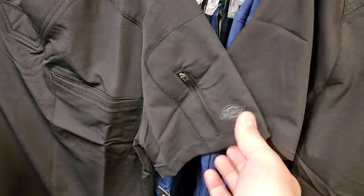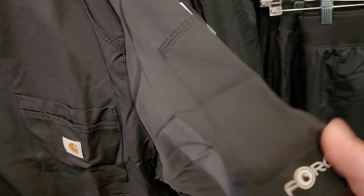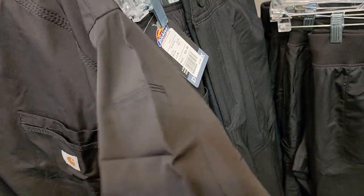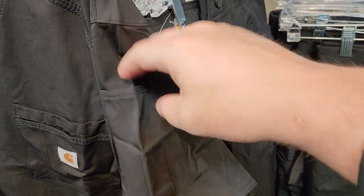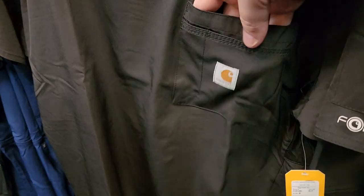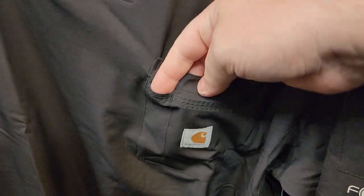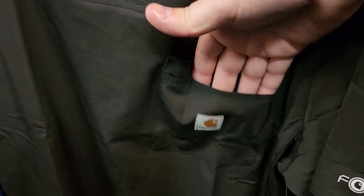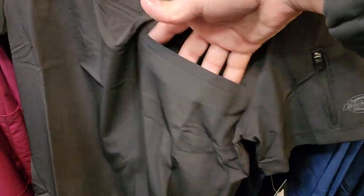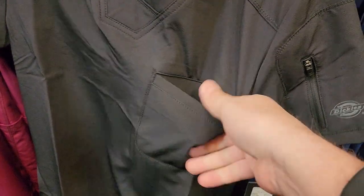I do like this little pocket up here on the arm of the Dickies. The Carhartt also has a pocket, but it's not going to be all that useful because there's no retention — it's just an open-air pocket. Down at the breast, the Carhartt has a large breast pocket with a pen holder and a small secondary pocket, whereas the Dickies just has one large breast pocket that's open but reinforced at the top for durability.